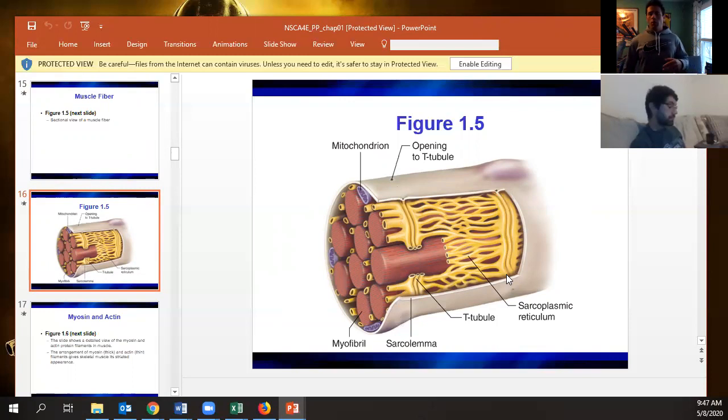Instead of the normal endoplasmic reticulum, muscle cells have what's known as the sarcoplasmic reticulum, which is right up against those T-tubules. This is where calcium is stored by a protein known as calsequestrin.